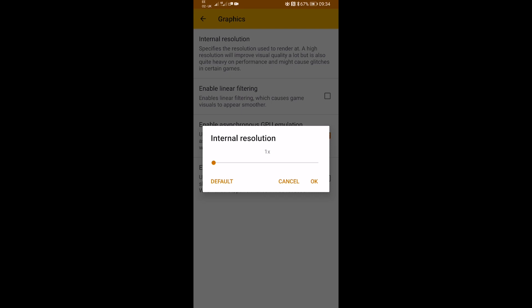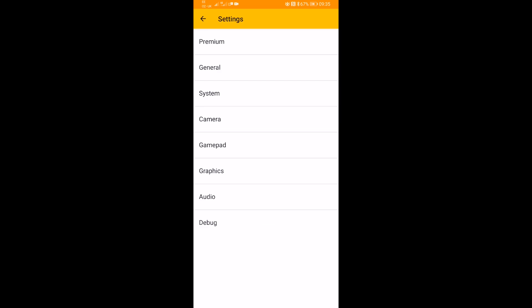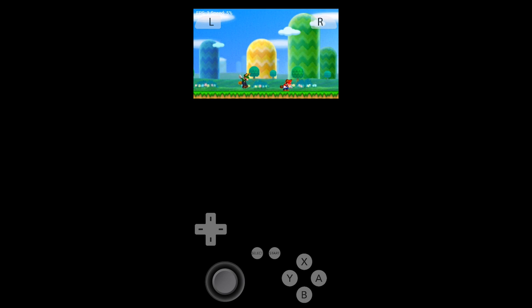The internal resolution is set to its lowest. Increasing it will improve the quality of the graphics, but will have an impact on performance. Considering the performance we've got already is pretty abysmal, there's not a lot we can do there. I think it's just a case of this emulator not being configured to support this processor — these processors just not being supported by this emulator.